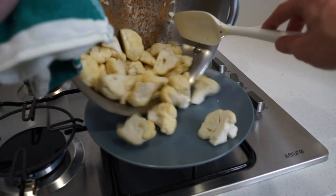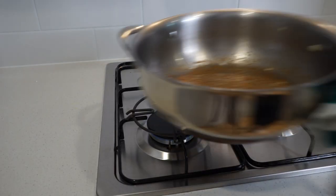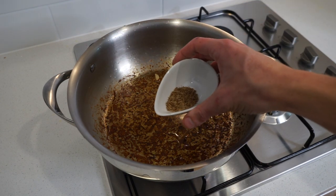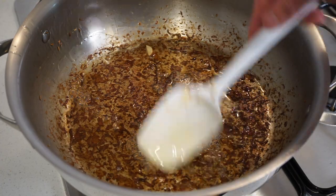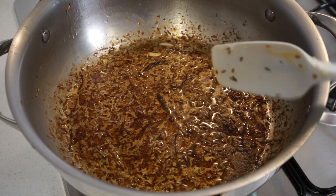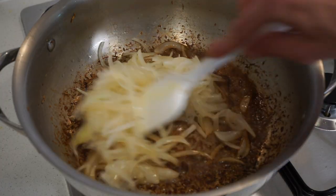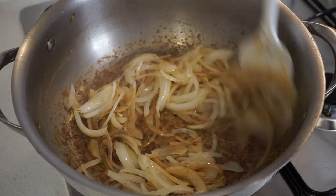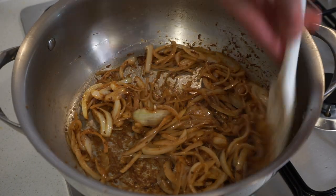After four minutes, remove the pan and tip the cauliflower onto a separate plate and set aside. With the pan still hot, add another two teaspoons or 10 grams of ghee, then add one and a half teaspoons or 3.5 grams of whole cumin seeds. Toast these for one minute or until they start to crackle, releasing an amazing earthy warm flavor. Then add one thinly sliced large brown or yellow onion and sauté for three minutes until very soft, which will slightly deglaze the pan creating even more flavor.